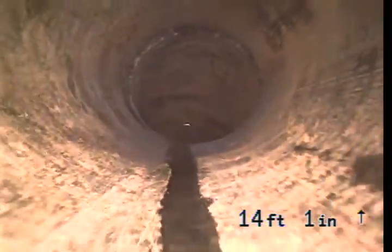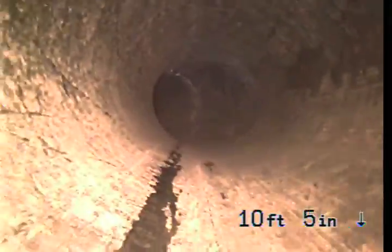We're just about to exit the pipe. This is an ABS section for the clean-out with the extenders. That's the clean-out. That's the front of the house. That's the house.